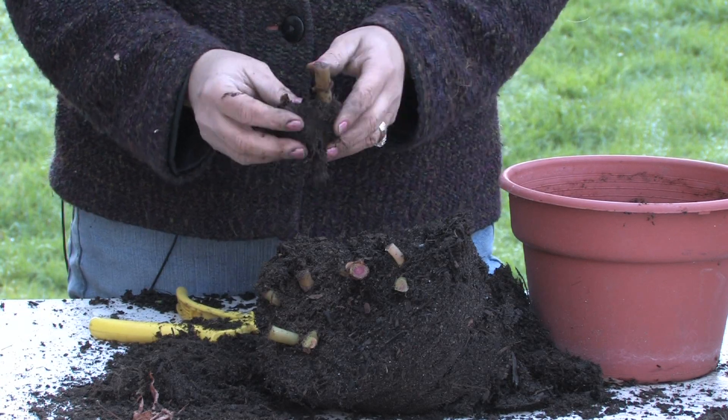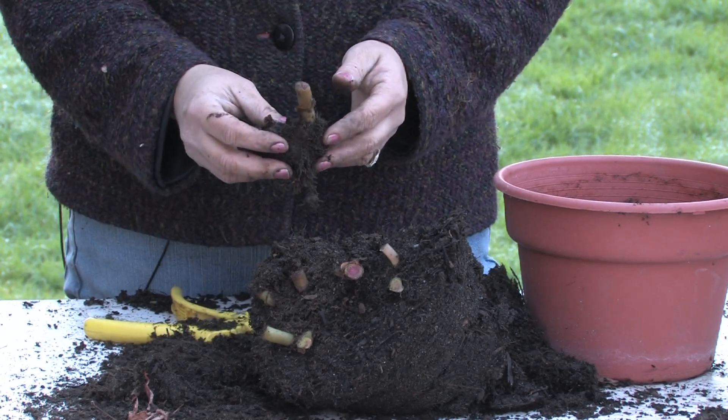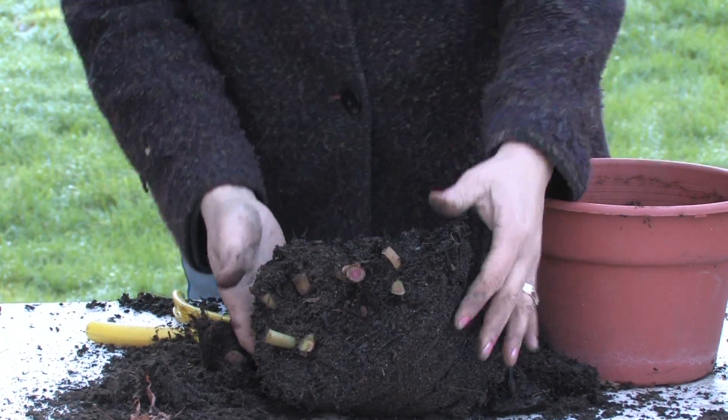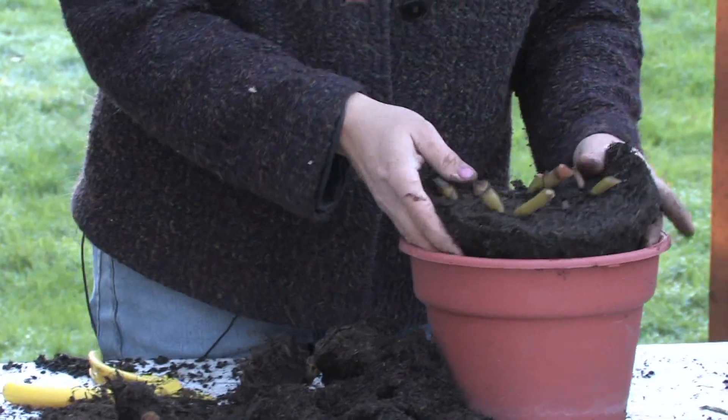Make sure that you don't give begonias direct hot sun because they do like shade better than sun — they'll burn if they get too much sun. And that's pretty much the only rule that begonias need.